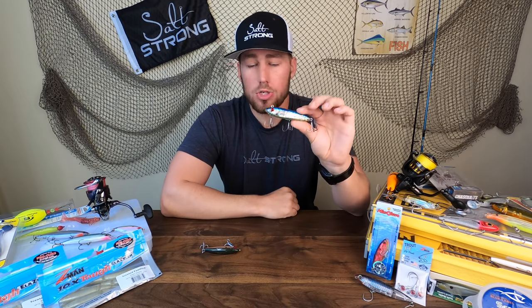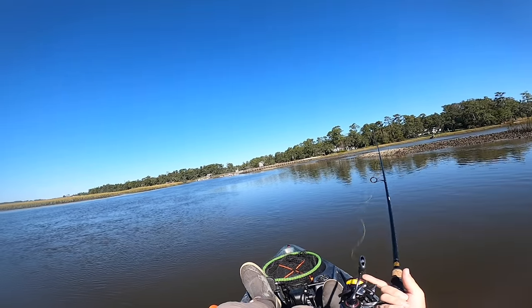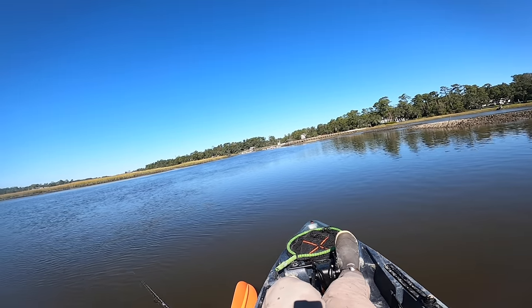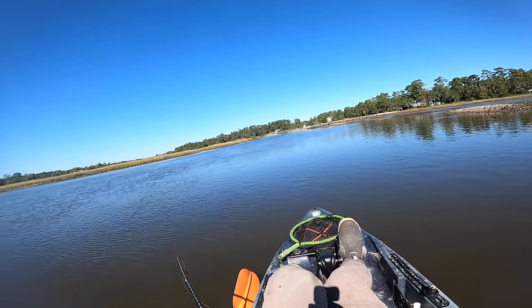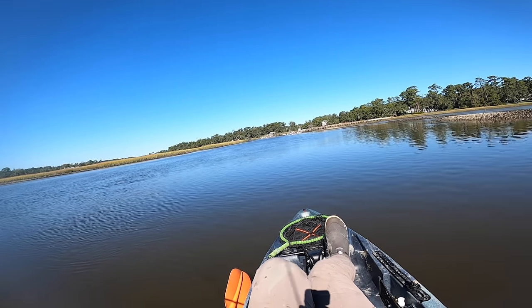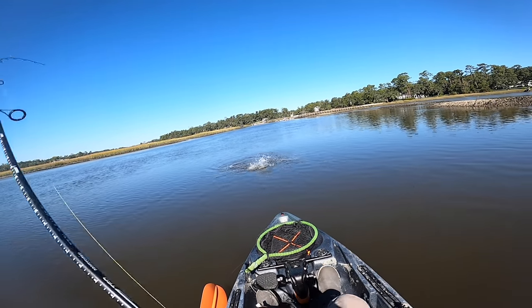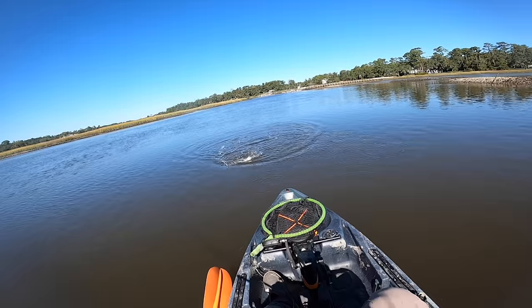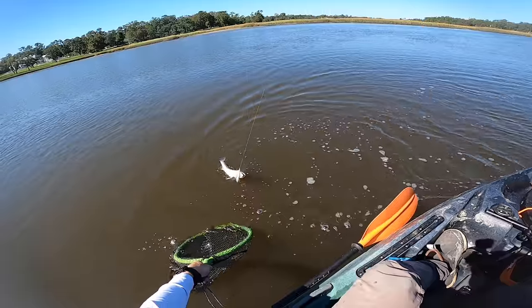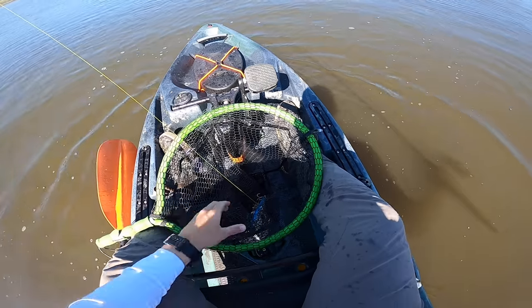Let's take a look at some on-the-water footage of the sinking twitch bait. There we go — this is the trout ski. There we go on the mirror lure.